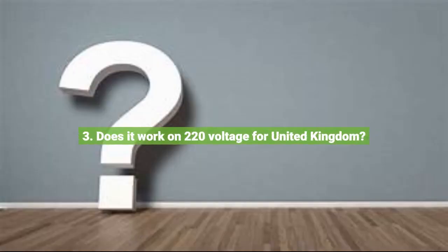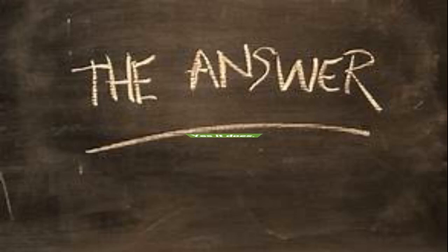Question 3: Does it work on 220 voltage for the United Kingdom? Yes it does.